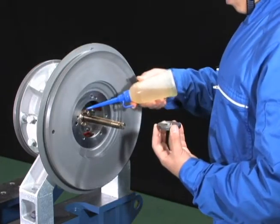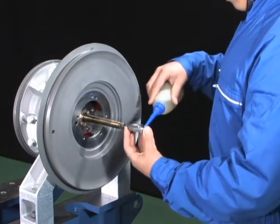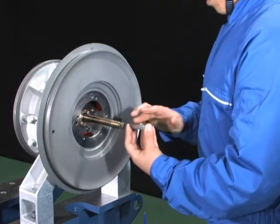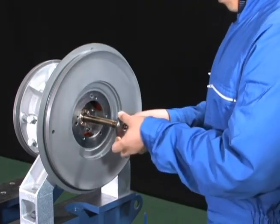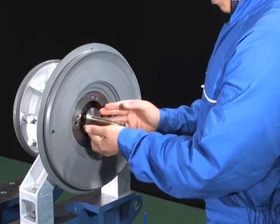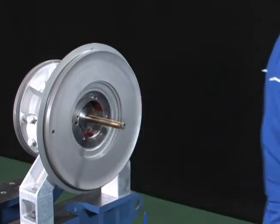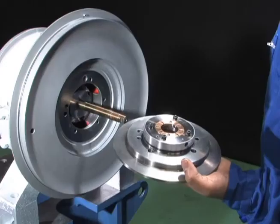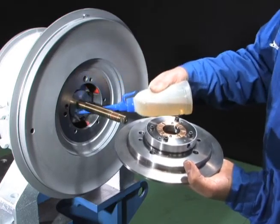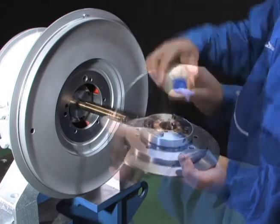Coat the turbine side thrust bearing and the thrust collar with lubricating oil. Reassemble the thrust collar to the rotor shaft. Attach the support to the bearing pedestal with the compressor side thrust bearing attached.